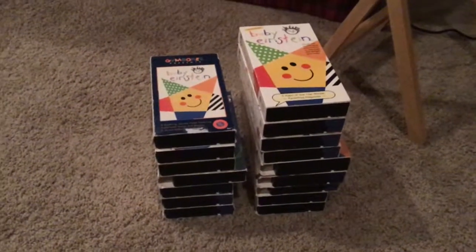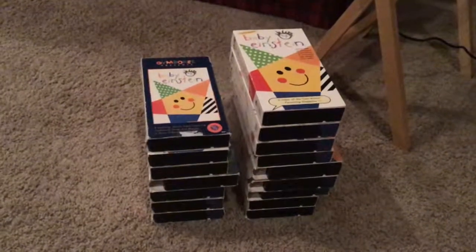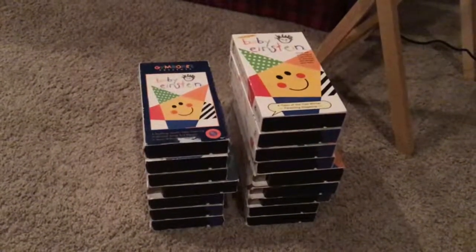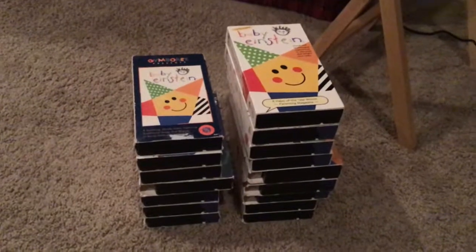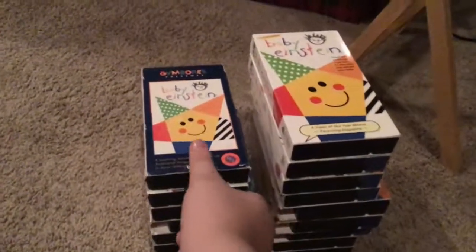Hello everybody, once again it's Aiden and Dad out here in the basement of Grandma's house in Shorewood on Stratford Place. Tonight Aiden is going to tape for you his one and only Baby Einstein VHS collection that he loves to keep here at Grandma's house and watch whenever he comes over. Alright Aiden, are you ready to take it away buddy? Yep. Okay, let's do it fast.